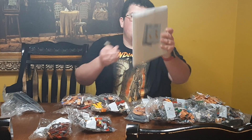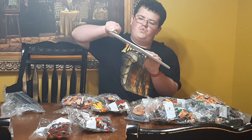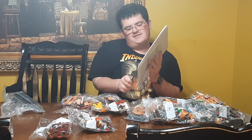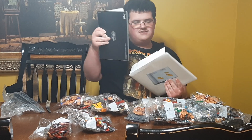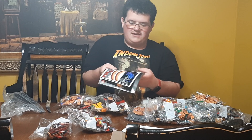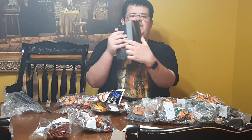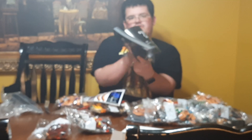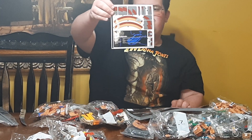We also have this giant envelope which will contain the secrets to building this thing — aka the instruction manual and sticker sheet. There's the instruction manual and as you can see, this is going to be a behemoth build. And look at all those stickers — that's a lot of stickers.